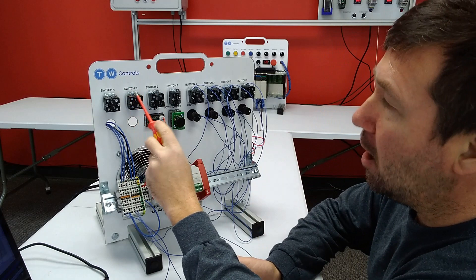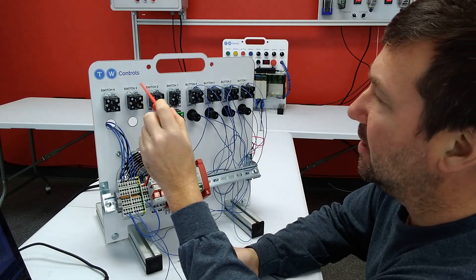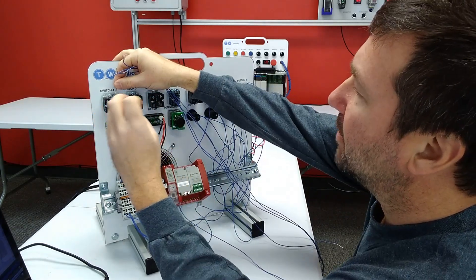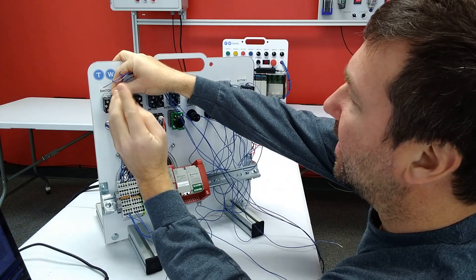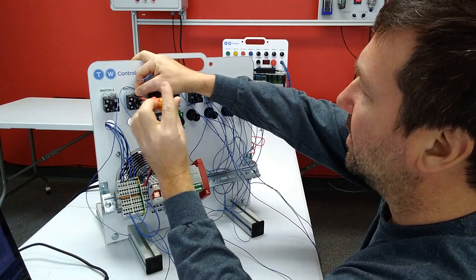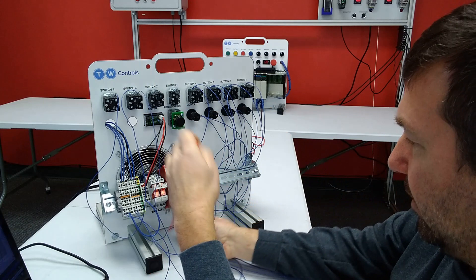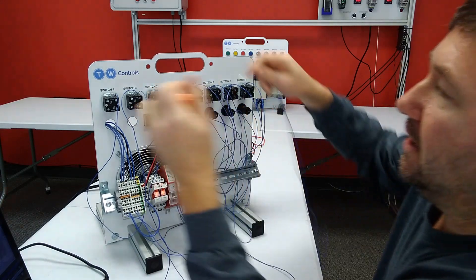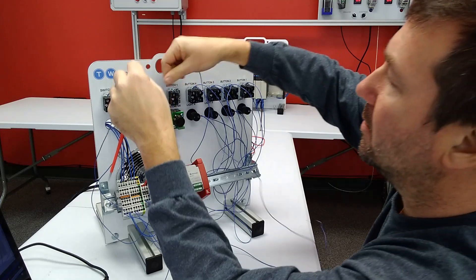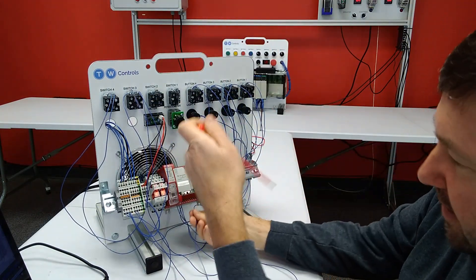Next let's go ahead and wire our e-stops which are switch three and switch four. Terminal 12 on our PLC is going to go to the top of one of each contact. So I'm going to take a wire from the right switch four contact and jumper it to the right switch three contact, along with another wire going to terminal 12 on the bottom of the PLC. Then I'm going to take a wire from switch four's left contact and connect it along with another wire to the left terminal on switch three's contact, connecting to terminal 13 on the bottom of the PLC.